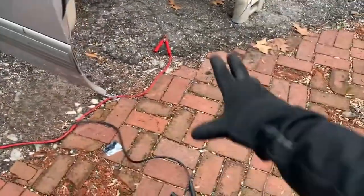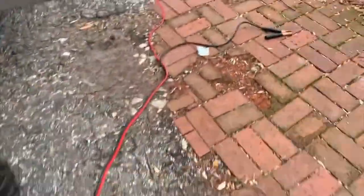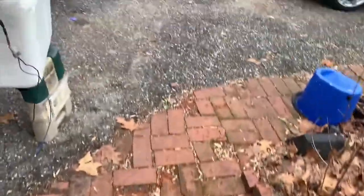You're going to get your jumper cables and you're going to connect your positive and then connect your negative to your battery. And we're going to give it 12 volts.